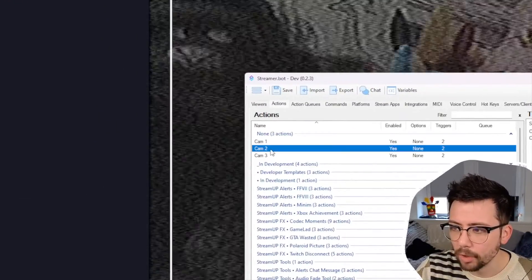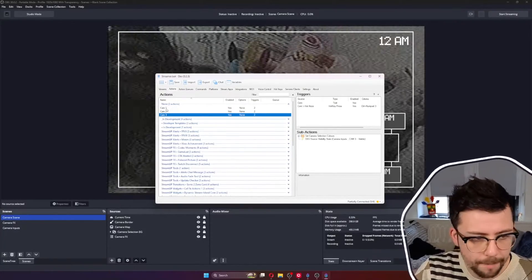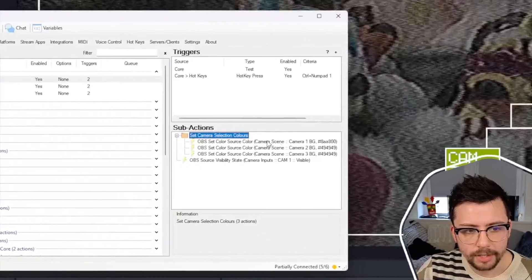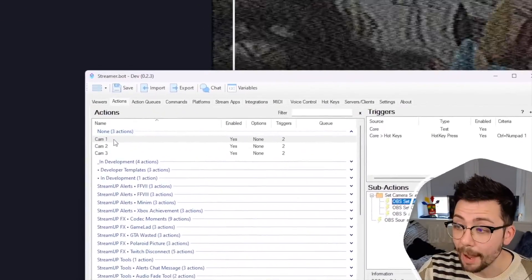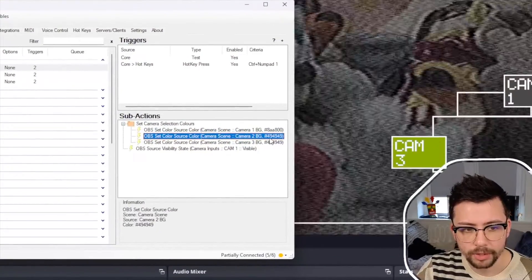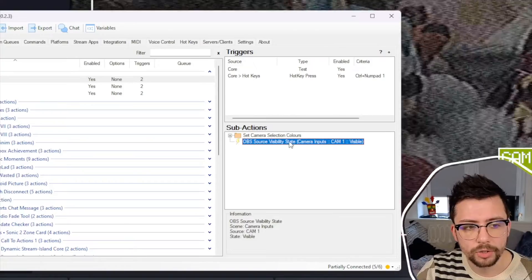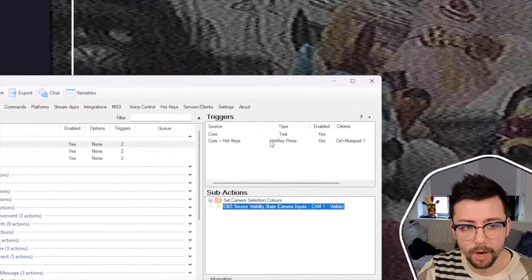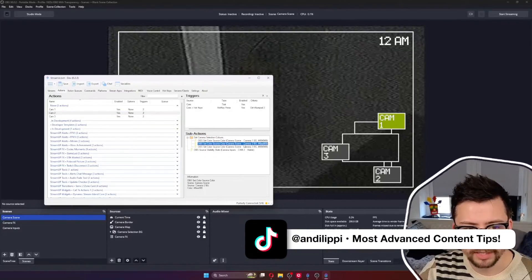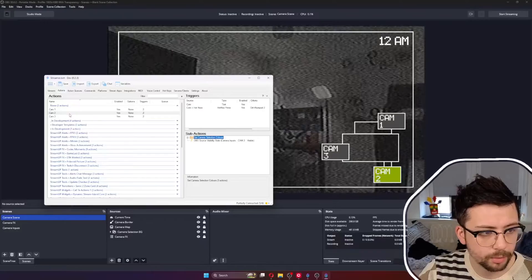I've created just three different actions: Cam 1, Cam 2, and Cam 3 — they all do the same thing but differently. Under Cam 1, we set the camera selection colors. When Cam 1 is activated, we set the color source to green and the other two to a gray color. Then we just turn the source visibility state on for camera 1, which I've set to a hotkey of Control+1. Cam 2 and Cam 3 are exactly the same except they make their respective camera's color source green and turn that camera visible, while the Source Toggler script turns the others off.